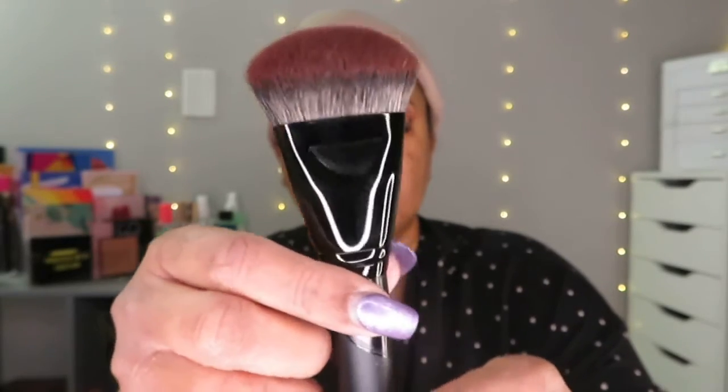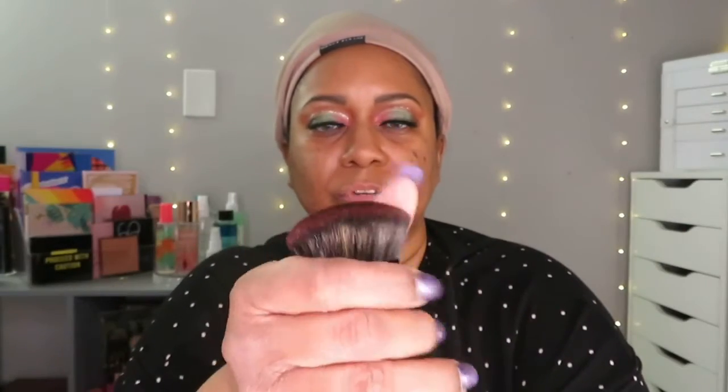The brush feels super super soft, it's really really nice. If you'd like to see me apply the foundation and see how it blends and looks, and I'm also going to be doing a wear test, then please continue to watch.